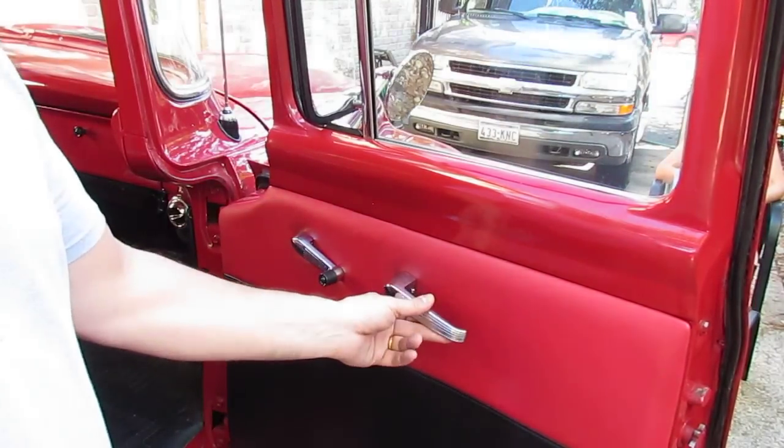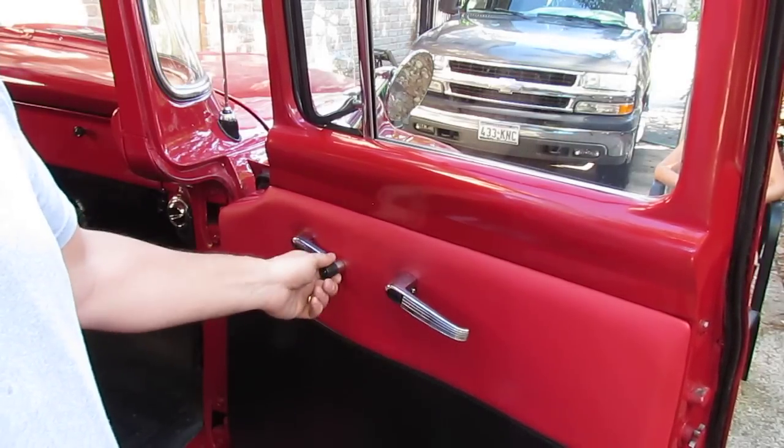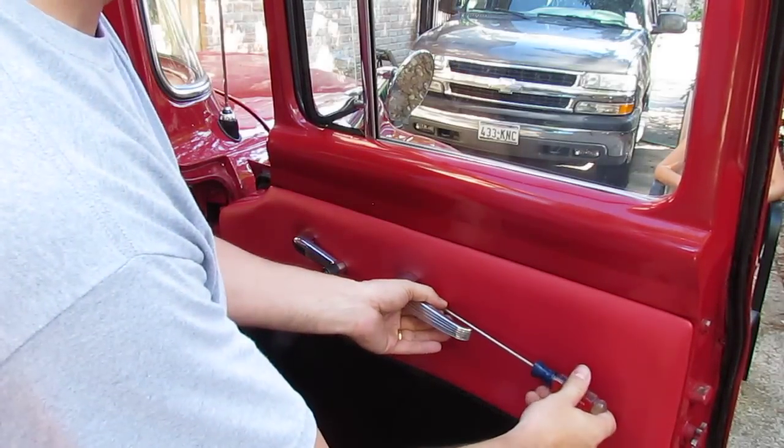First thing you need to do is get your door handle, door regulator handle off, and you need to get the window regulator off. So we'll go ahead and pull those off.